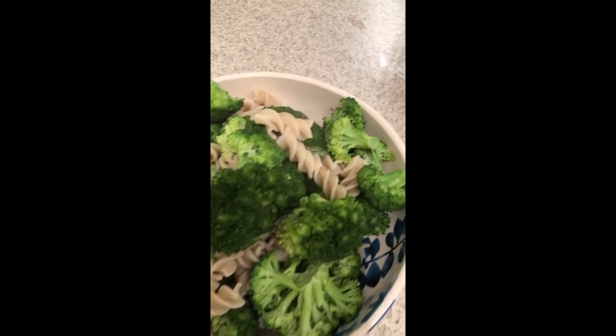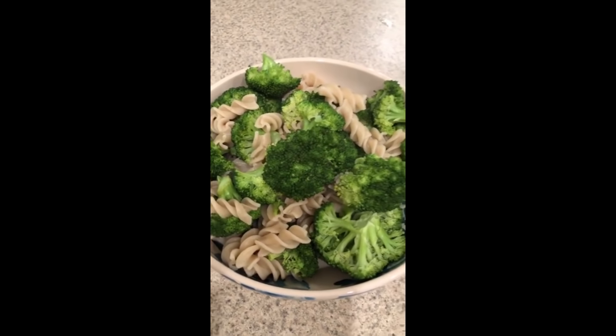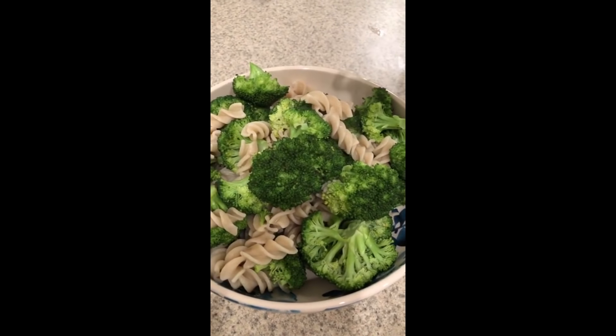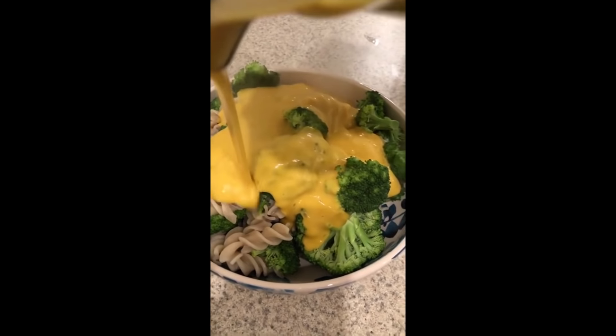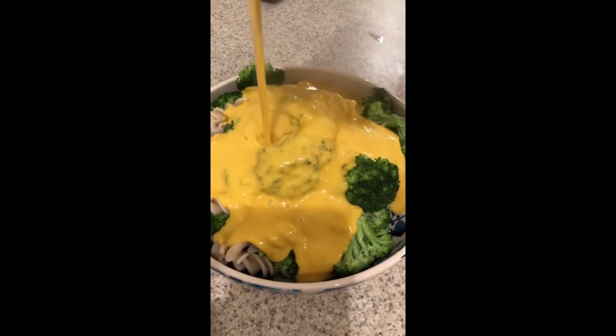I think I have some pour porn for you guys. If I do, I'll insert it now. So this is some brown rice pasta and broccoli, and potato carrot cheese. That was from Instagram — that was the best pour porn ever! Hopefully I still have it; I don't know if I deleted it or not.